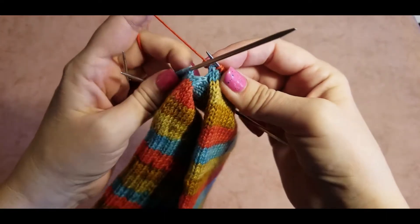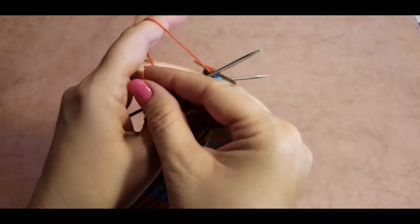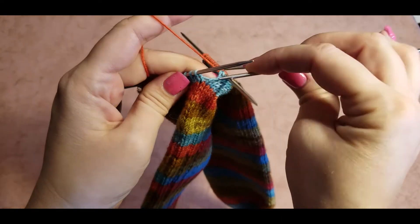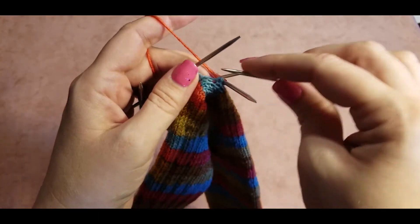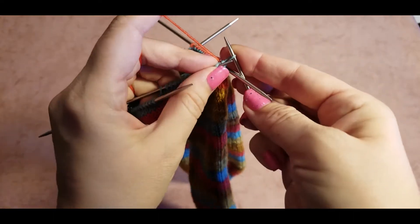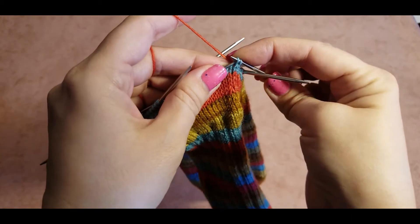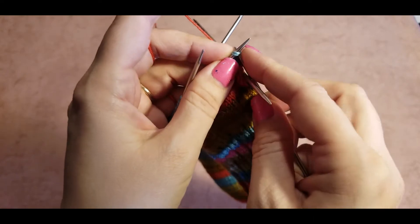Our hole is still quite big here. To make this hole smaller, we need to pull this strand from here and pick up that stitch. Again, you need to twist it and put it on a needle. We will turn this stitch and put it back, then knit those two stitches together from left to right. Those two stitches need to be knitted really tight.